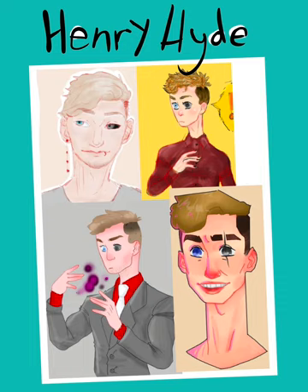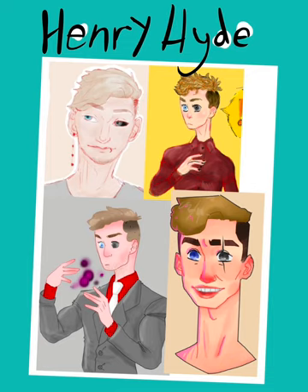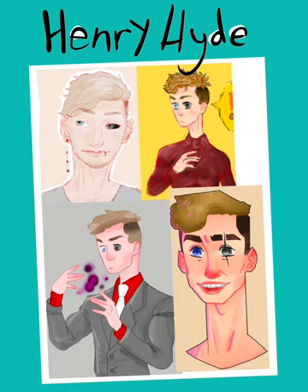At the time, we were learning about the story of Dr. Jekyll and Mr. Hyde, and I very much took that and put it into this character. And I not so subtly named him Henry Hyde — definitely not a mixture of Henry Jekyll and Mr. Hyde. I also had a weird fascination with drawing pretty boys with really long necks. Look at that giraffe boy.